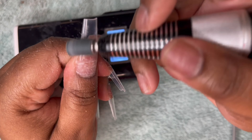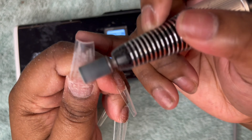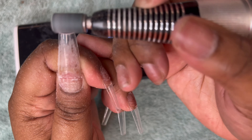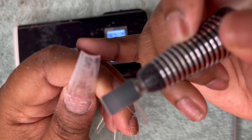I'll just make sure I take the shiny coat off and fix whatever imperfections I see that I don't like.